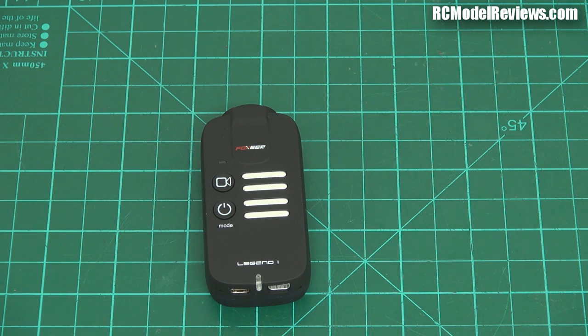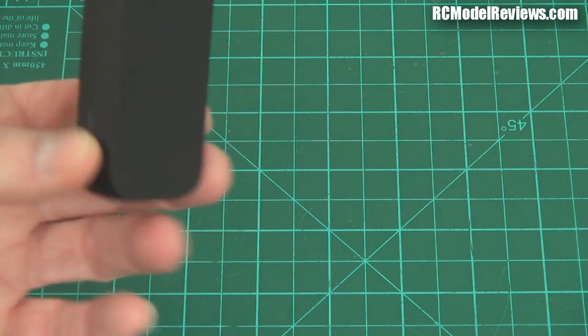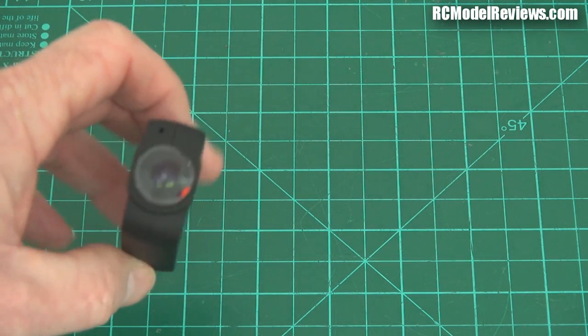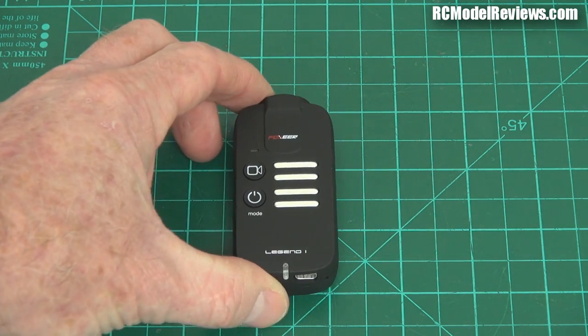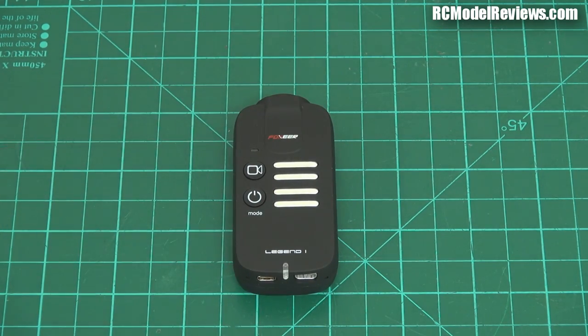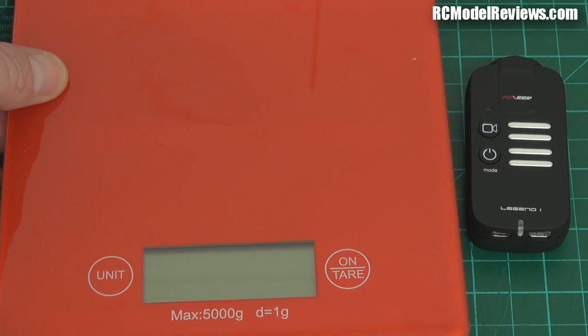There are also multiple shot modes — there's all sorts of stuff, everything you expect from an action camera these days, built into this thing. I think they say it's about 150 to 160 degree lens — we'll check that out and see what the field of view is. What we should do now is see how much it weighs, because that's going to be really important. If you're going to throw this on a model, the weight of the camera becomes a factor in exactly what size and type of model you can put it on.